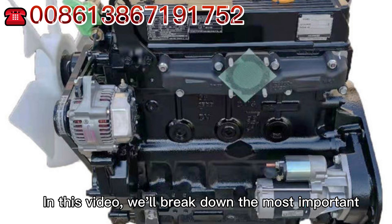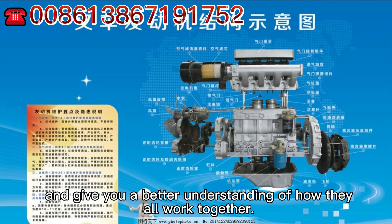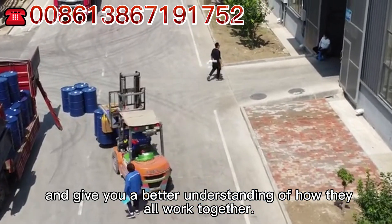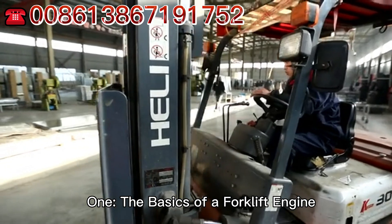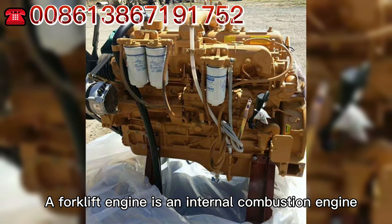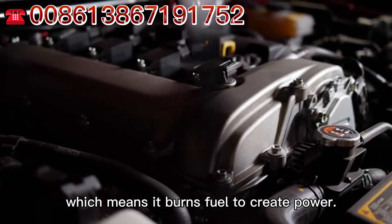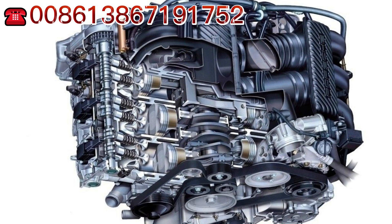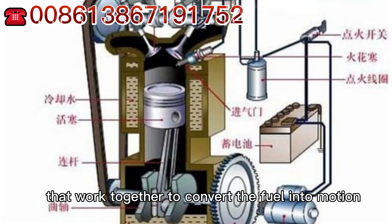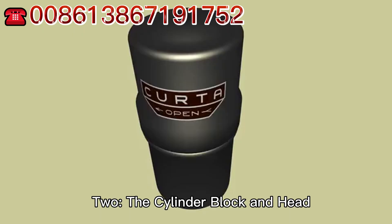In this video, we will break down the most important forklift engine parts and give you a better understanding of how they all work together. A forklift engine is an internal combustion engine, which means it burns fuel to create power. The engine is made up of several parts that work together to convert the fuel into motion that powers your forklift.